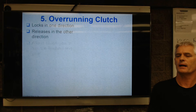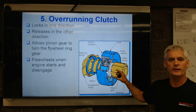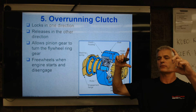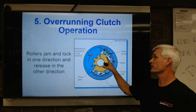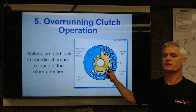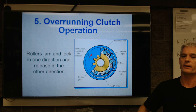There's an overrunning clutch that locks in one direction and releases in the other. In one direction it drives the starter; in the other direction it releases. This allows, when the engine starts, to push this out and let this freewheel so it doesn't get driven at 40,000 RPM — because there's about a 40 to 1 ratio between the flywheel and that little armature pinion gear. It's basically a needle roller on a ramp with a spring — the same concept as a sprag clutch in an automatic transmission.